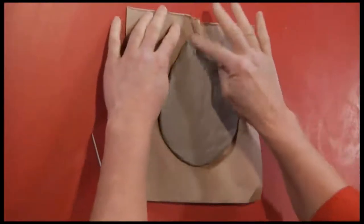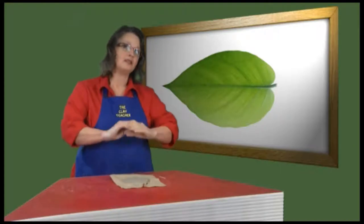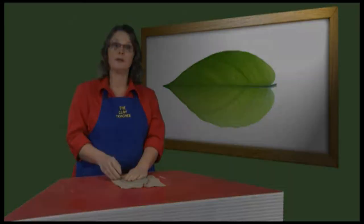Now we have a leaf point at the front. It doesn't matter how pointed your leaf is — there are thousands and thousands of different kinds of leaves, and who's to say what shape your leaf is going to be.